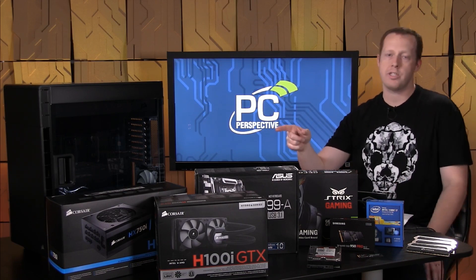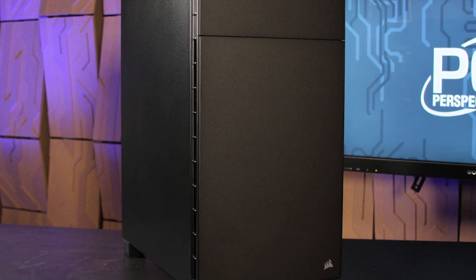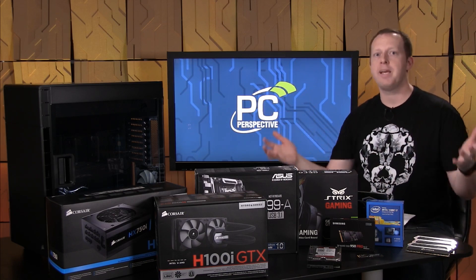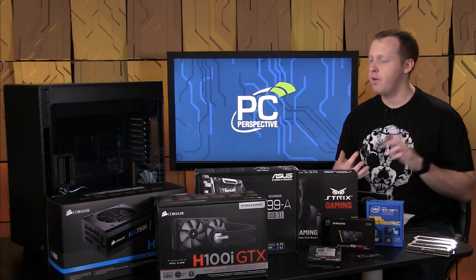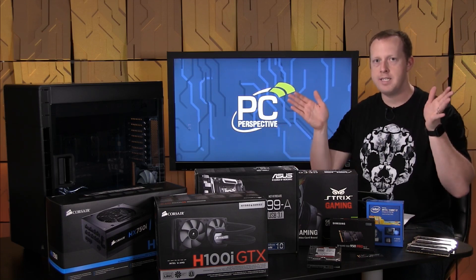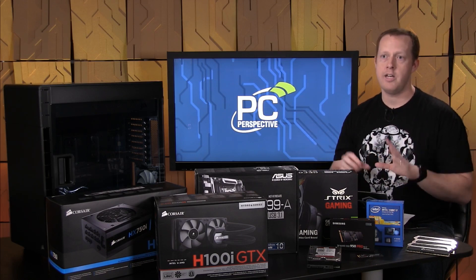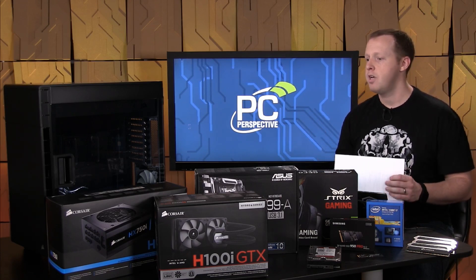Finally for the case, we went with another Corsair product — the Corsair 600C chassis. It's a full-size ATX case, but the first thing you'll notice is it's actually inverted: the clear panel door is on the right-hand side because all components are rotated 180 degrees. It has a huge window on the side — basically the biggest window you can have on a case this size. It has really good airflow, comes with good quiet case fans, and the doors open suicide style but also remove completely. It has filters on all intakes, and it's just $149 — a pretty good deal for the features it has.